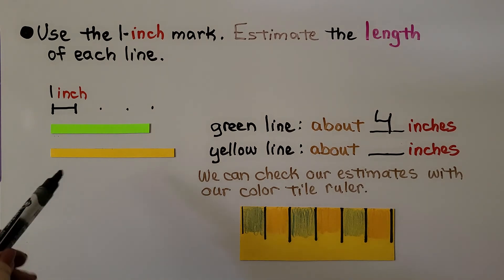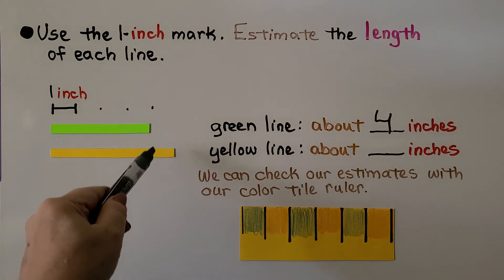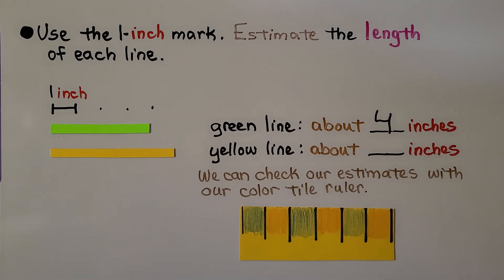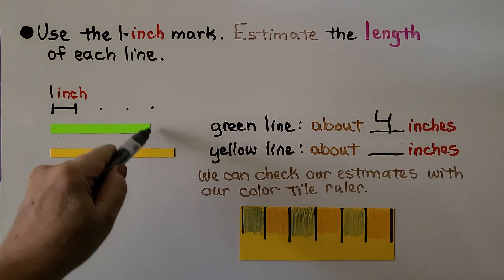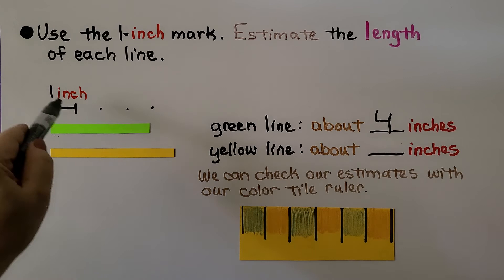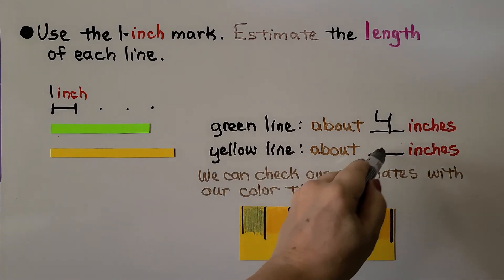What about the yellow line? If the green one is four inches, what do you think this one is? My estimate would be five inches. It looks like the extra piece longer than the green one is about an inch, so I would estimate that it's about five inches.